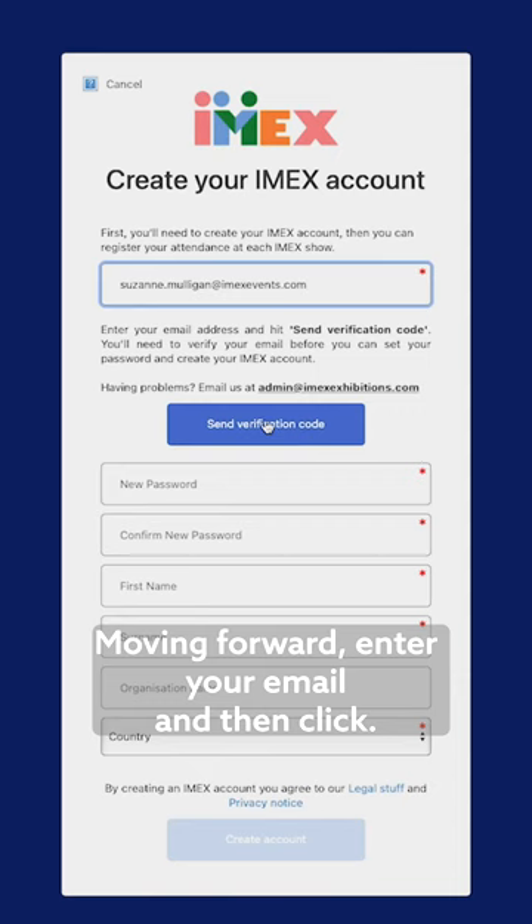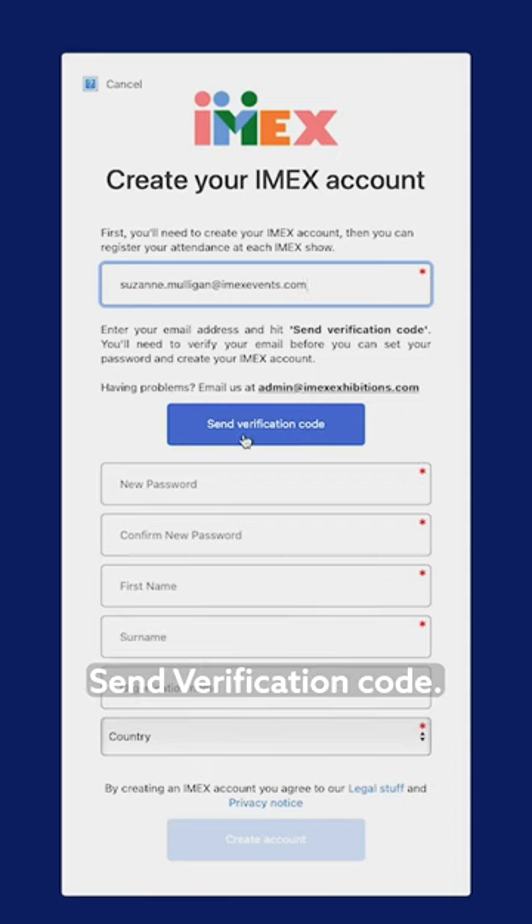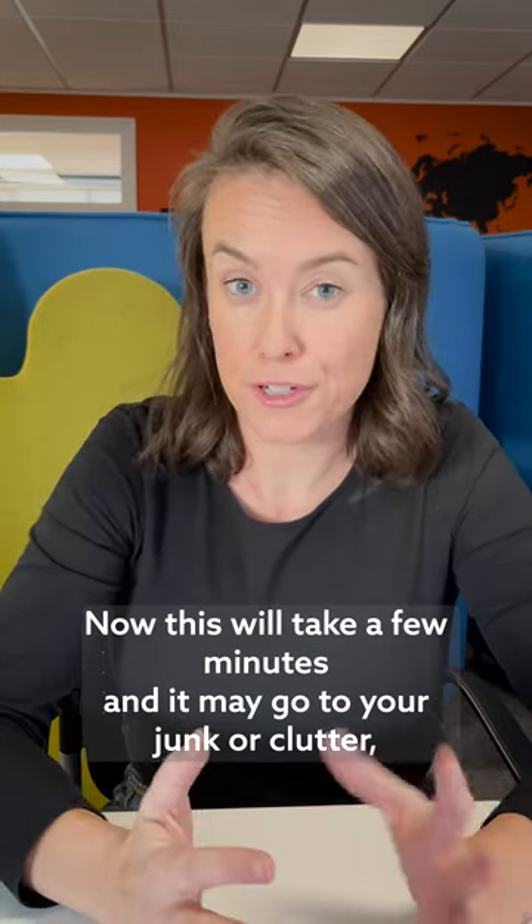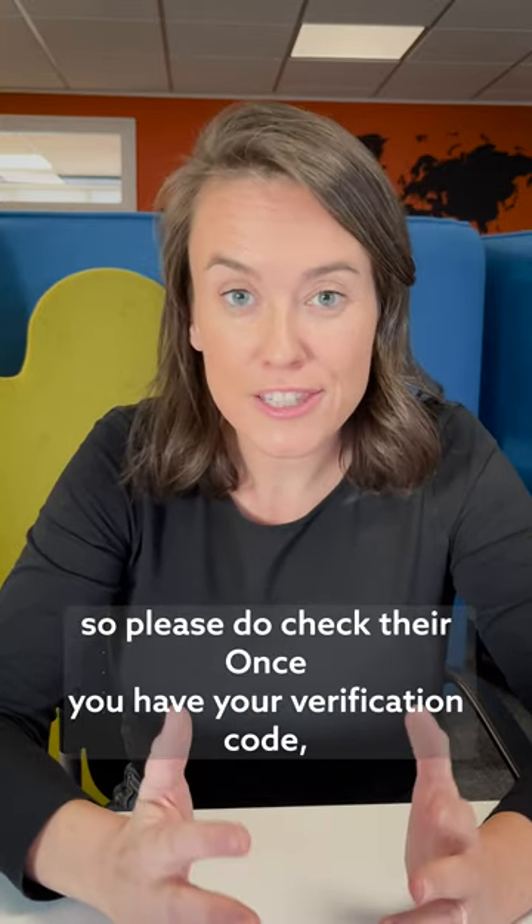Enter your email and then click send verification code. The verification code will be sent to the email you provided us. Now this will take a few minutes and it may go to your junk or clutter, so please do check there.